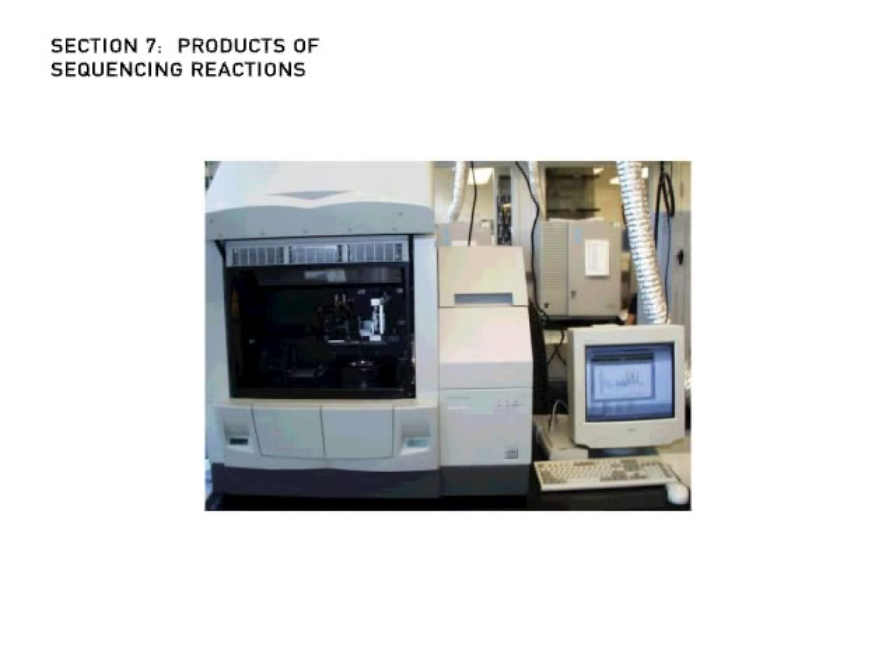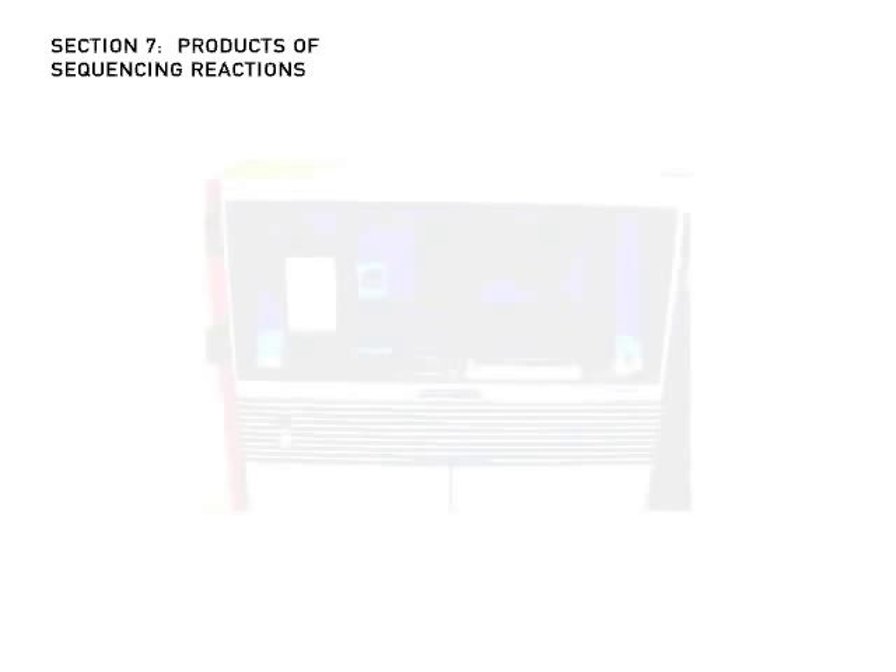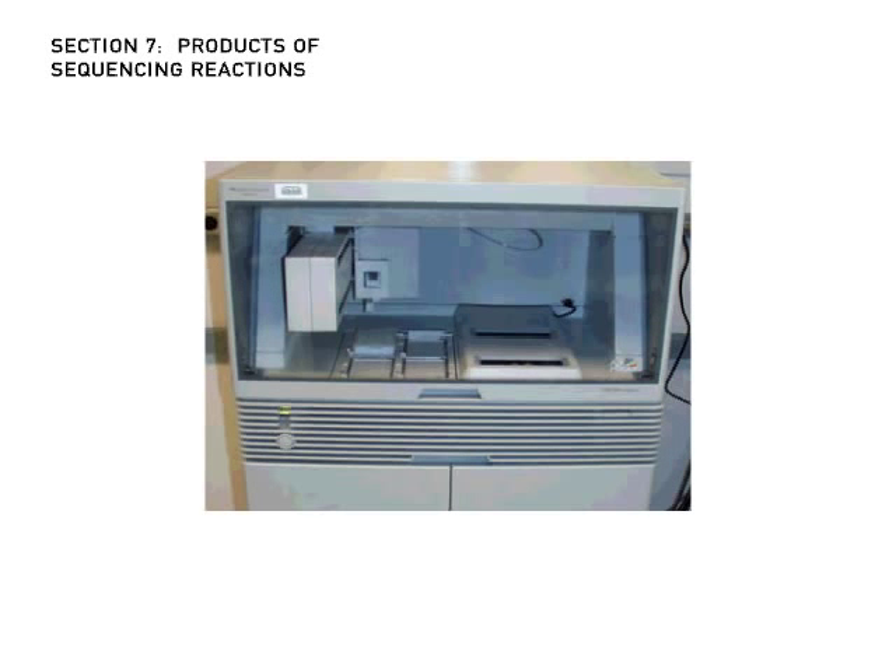The products of sequencing reactions are fed into an automated sequencing machine. Automated sequencers have become increasingly sophisticated during the past decade. They can run more samples, process them more quickly, and are easier to operate.